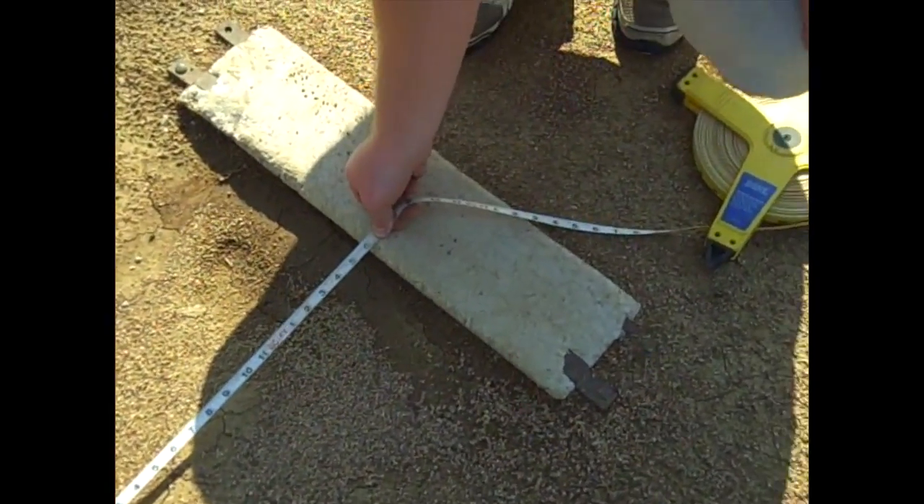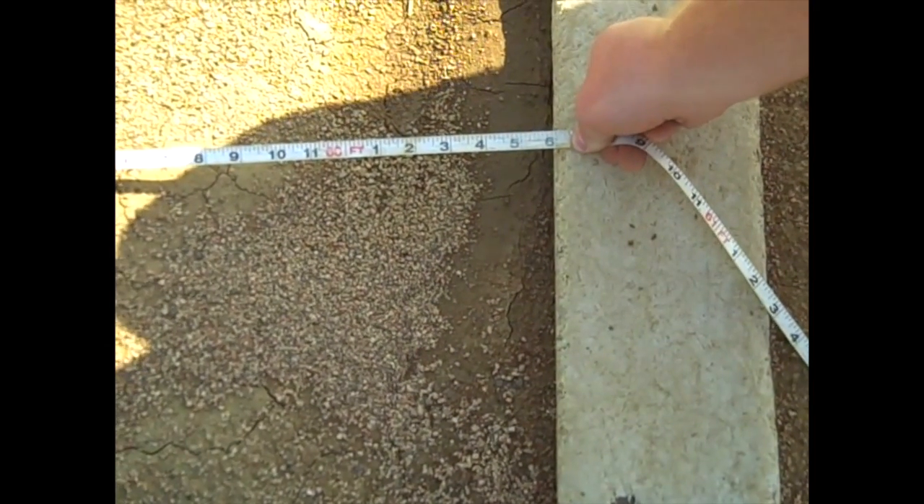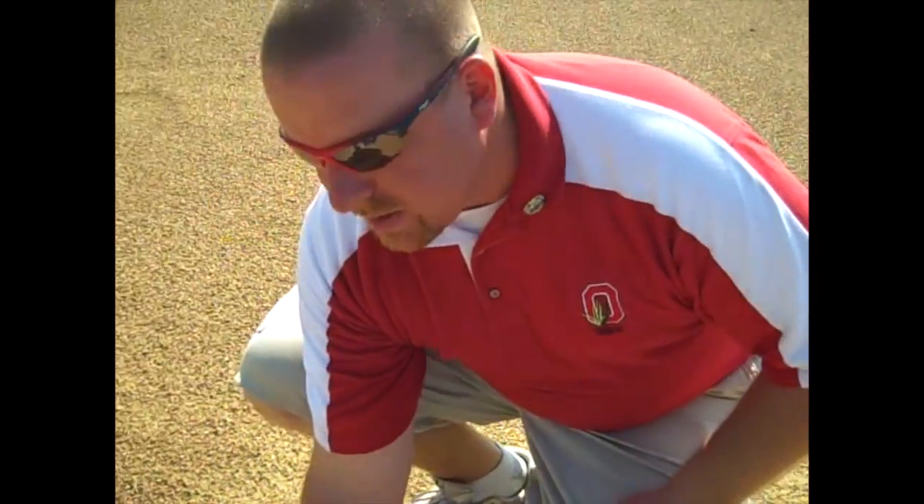Once you get the tape out, you can see that exactly the front center of that mound is 60 feet 6 inches. So we know our distance is right. Once we get the distance set, now you want to make sure it's square.